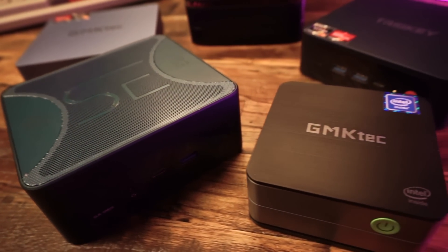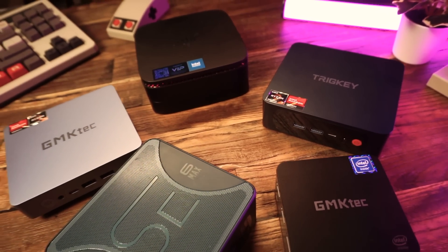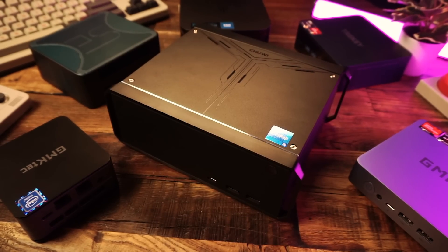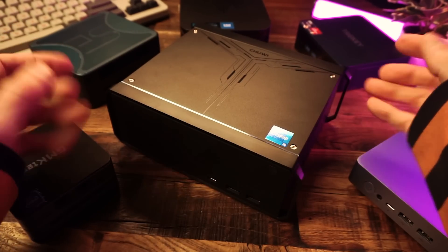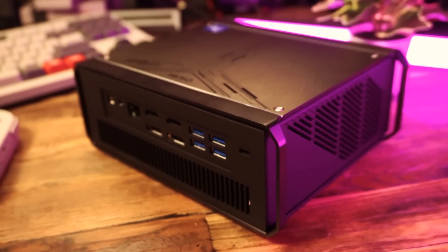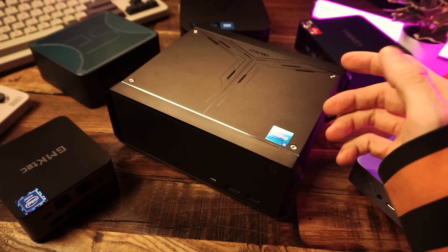I love mini PCs. They're so cute and little. It seems like with each passing day these things are getting smaller and smaller. Oh god, that's not mini. Not mini at all. I guess it's still kinda mini. Not really though. Let's call this a big mini.